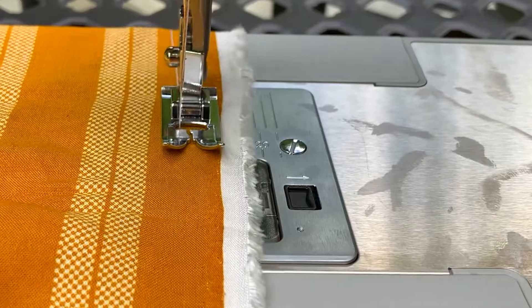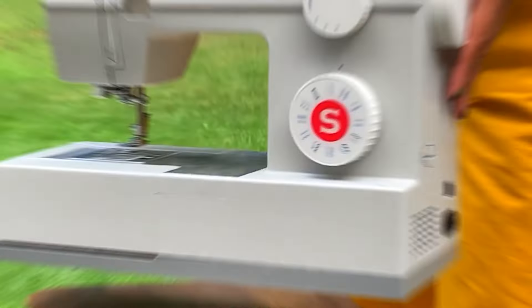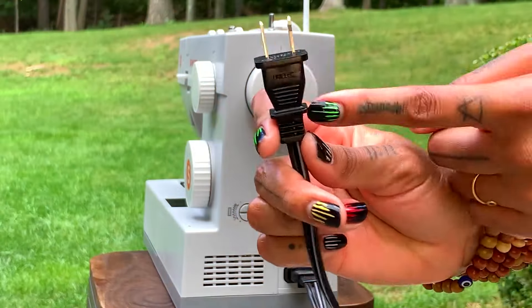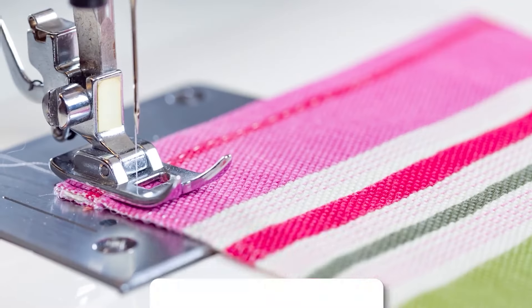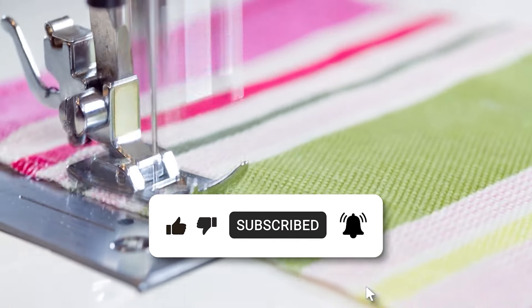You wanted the best, you got it. That's it for the top three best beginner sewing machines of 2024. For more product info, check the affiliate links and our website, toppick3.com. Like, comment, and subscribe to receive notifications about our latest product videos.